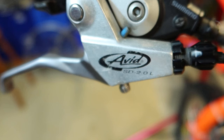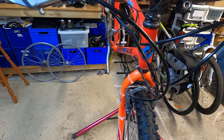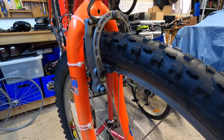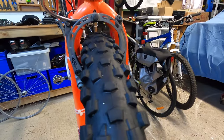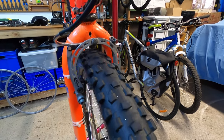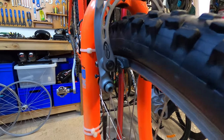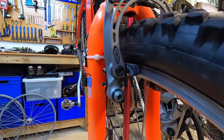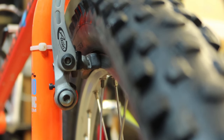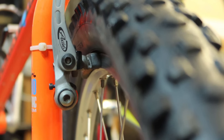The brakes I'm running on this bike are Avid Arch Rivals. That's moving away from the cantilever brakes that were originally on this bike and going for a V-brake. The difference with these Arch Rivals is that the brake pad is parallel to the rim when you're braking — so when you squeeze the brake lever the pad moves in parallel to the rim.